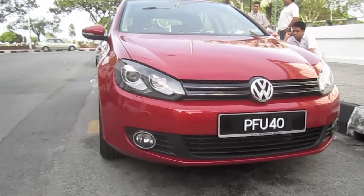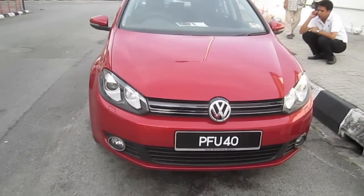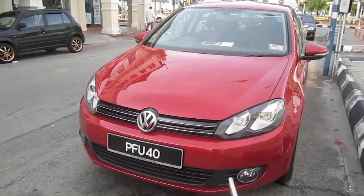All right, so that's it for the startup and full vehicle tour video of the 2010 Volkswagen Golf TSI. Thanks for watching and goodbye.